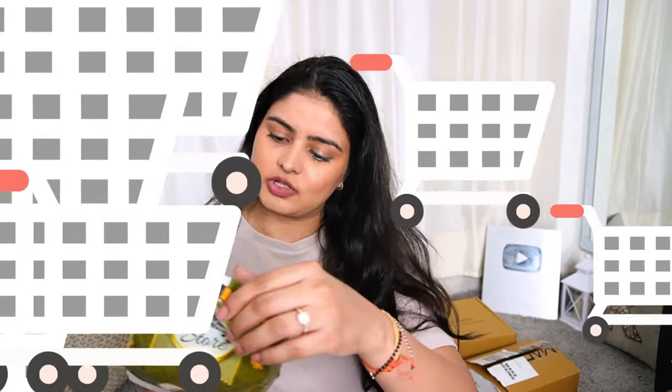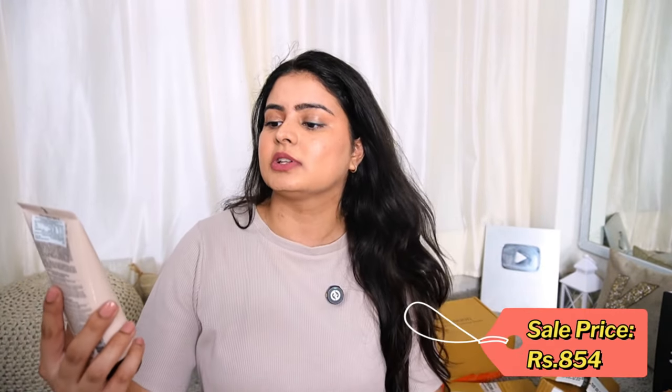The next package is from Nykaa — I didn't purchase this, it is PR. Nykaa is currently doing CSMS Week, basically promoting a routine which stands for Cleanser, Serum, Moisturizer, and Sunscreen — a routine you should follow on a daily basis. They have sent a full CSMS routine, so let me show you step by step.